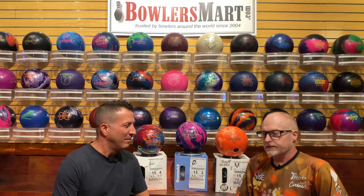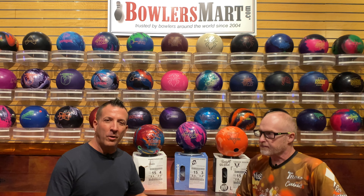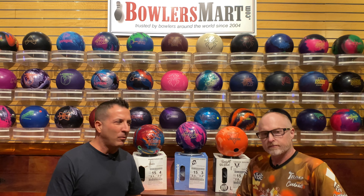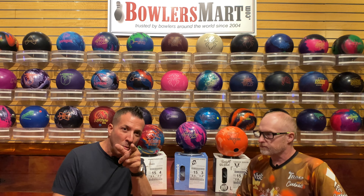Great lineup coming out — lots of good overall stuff for lots of bowlers. The DV8 Verge solid. I know a lot about balls, though throwing them is a different story. Having the ability to throw a solid symmetrical ball that's really designed to give us that big C-shaped motion to control the back of the lane — perfect. This ball is drilled 45 by 3.5 by 75. Great layout. Very C-shaped, very controllable.